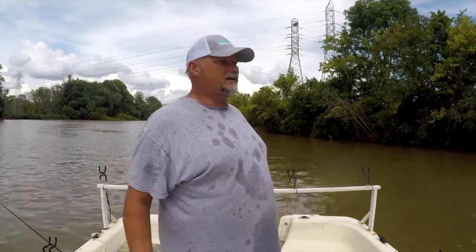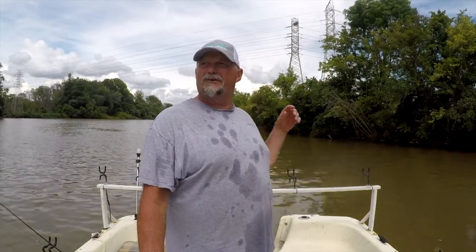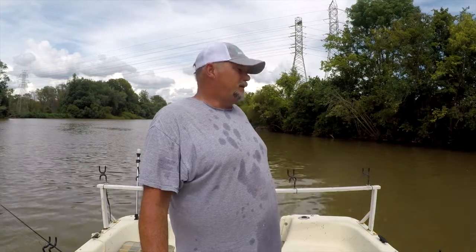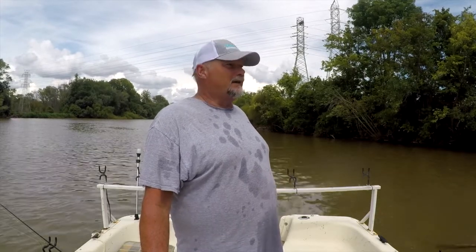This is Zeke from Muddy River Fishing Buddies. I'm out here on Sunday afternoon, August the 15th. Today I want to show you the rod and reel fishing method for catfishing.